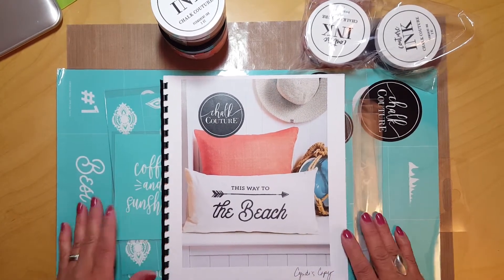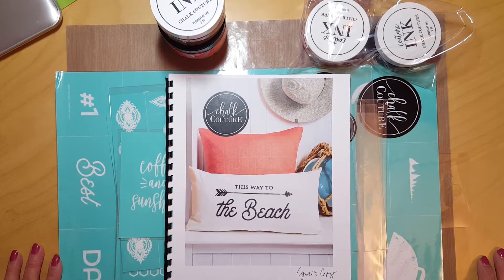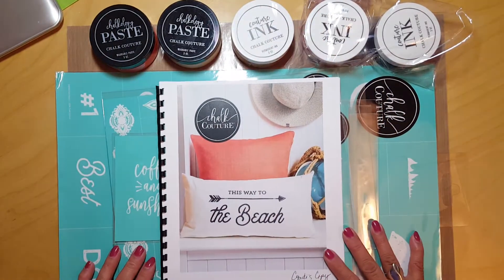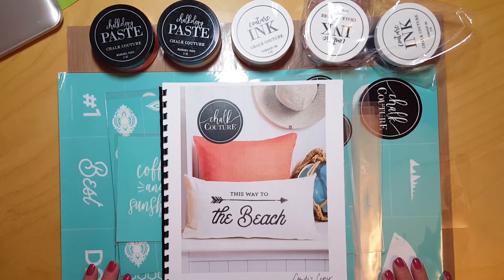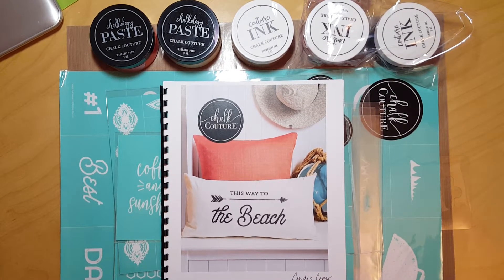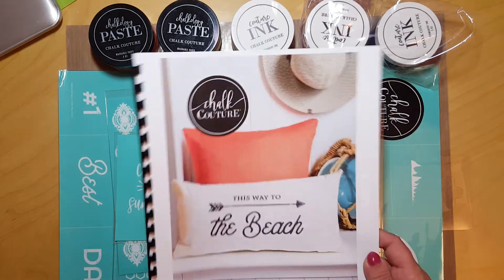Hello everyone! This is Cindy from CC's Creations. I am a Chalk Couture designer and I got an order in today. I was kind of excited and just wanted to share it with you.